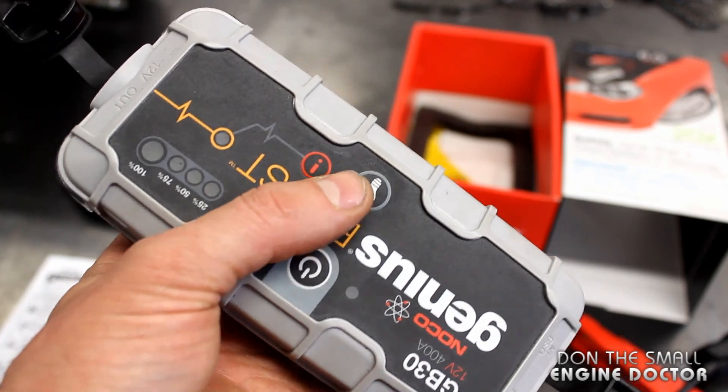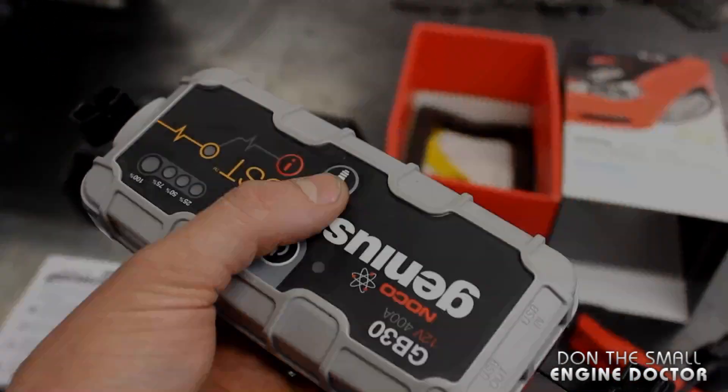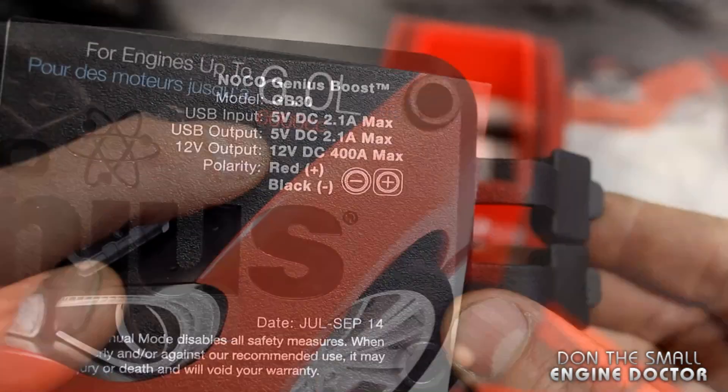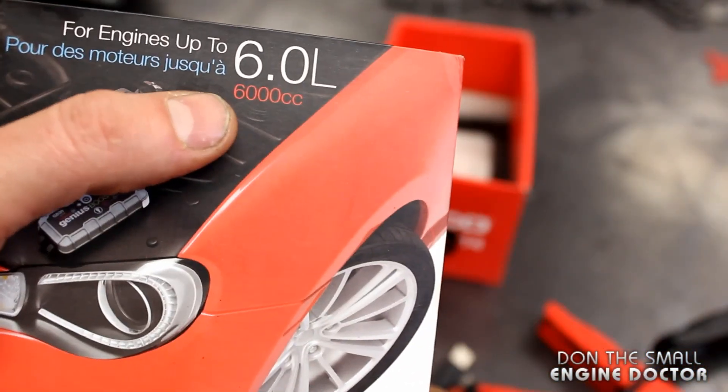I also keep this in the house sometimes to use as a flashlight if the power goes off. Here are some of the specs on the back of the unit, and it also gives you a lot of specs right on the box.